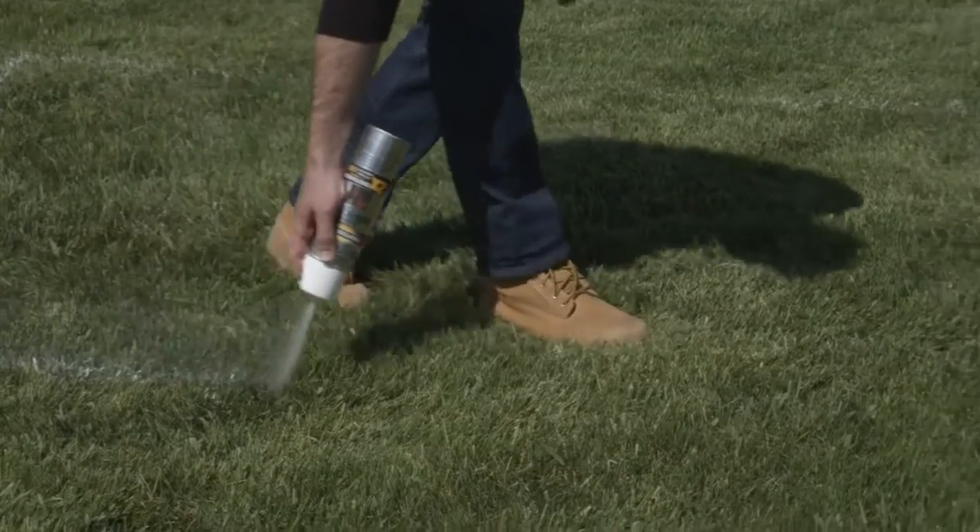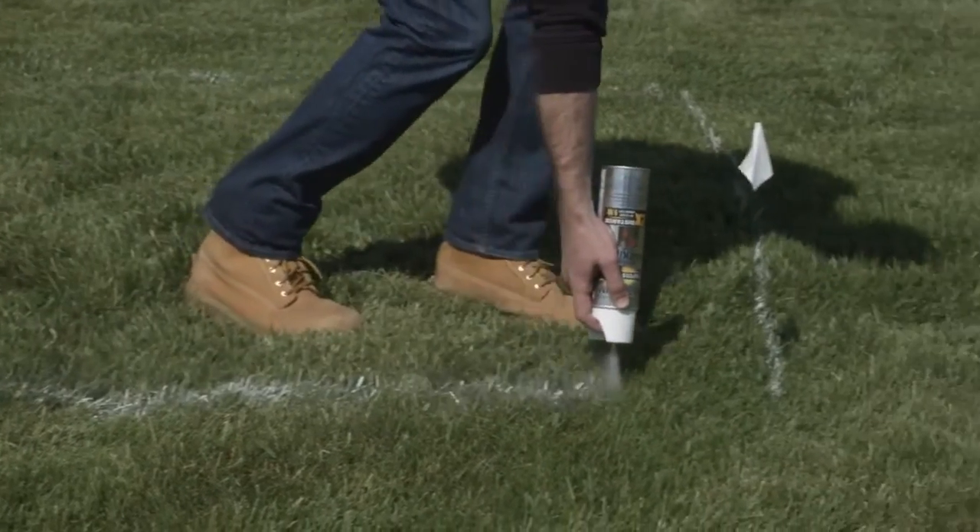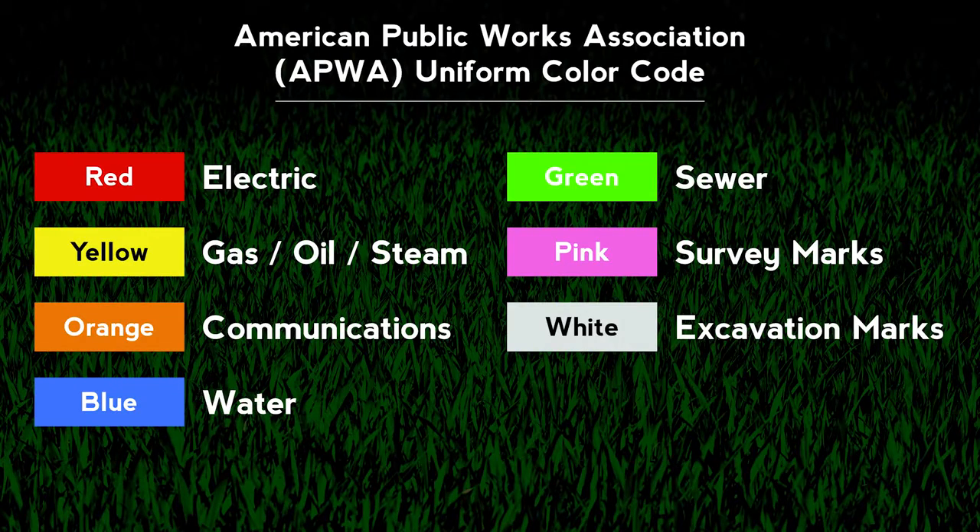Providing the quality and performance you expect from Rust-Oleum. For the professional, Rust-Oleum Marking Paint is designed to match APWA standard colors for marking the location and direction changes of underground or buried utility lines.